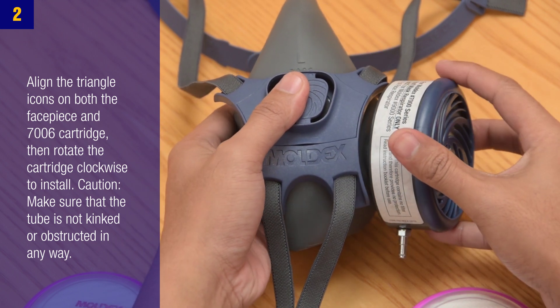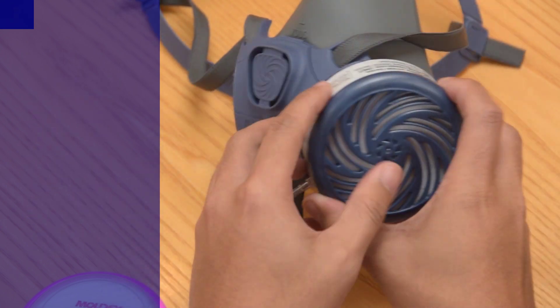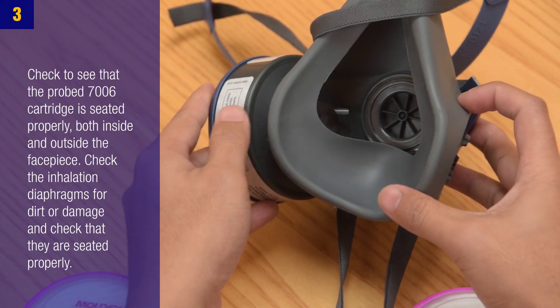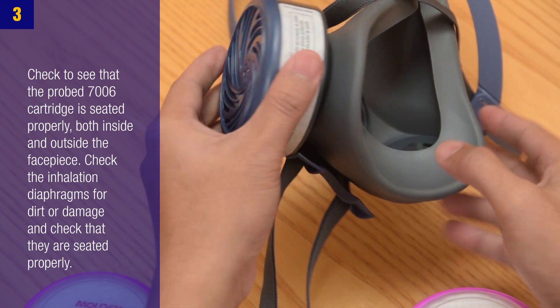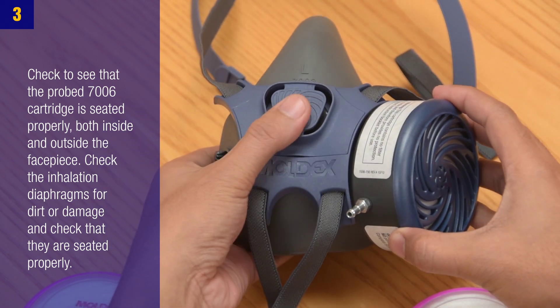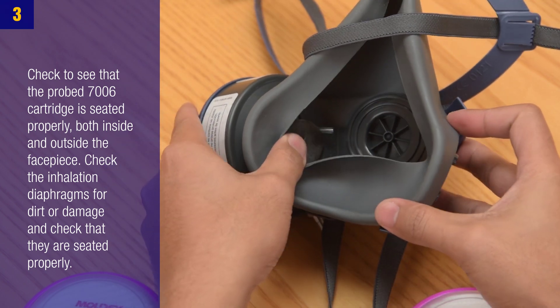Caution: Make sure that the tube is not kinked or obstructed in any way. Step 3: Check to see that the probed 7006 cartridge is seated properly both inside and outside the face piece. Check the inhalation diaphragms for dirt or damage and check that they are seated properly.